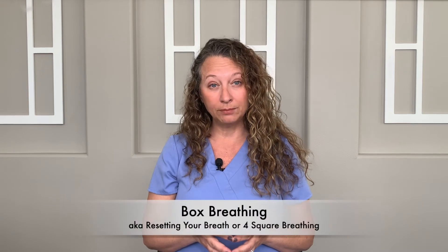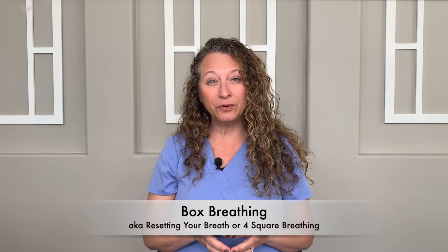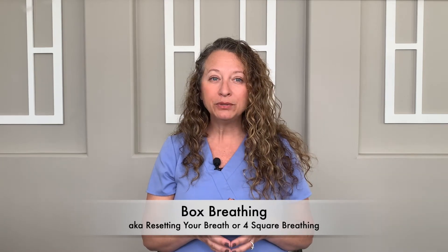There are several breathing techniques, but the one we will practice today is called box breathing. It's also known as resetting your breath or four-square breathing. Box breathing is a way to slow down our breathing so that we can begin to activate our parasympathetic response — the rest and digest response. It's easy to do, quick to learn, and it can be highly effective for people in stressful situations, like practicing dentistry.